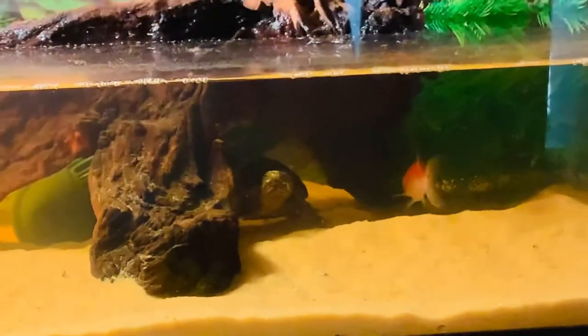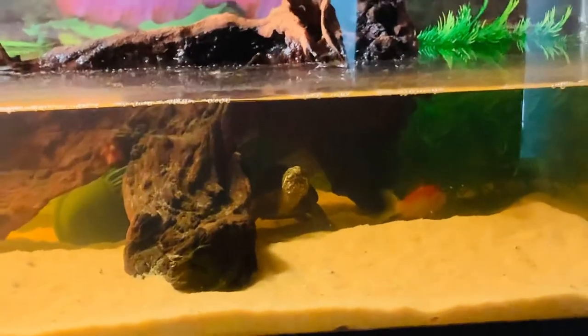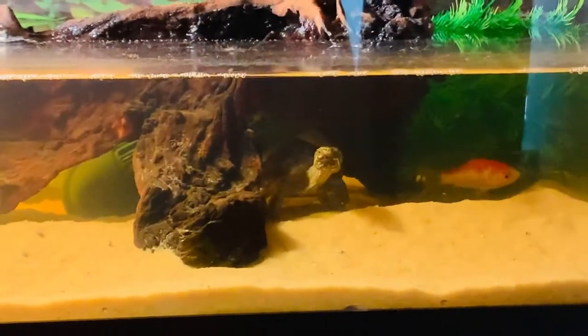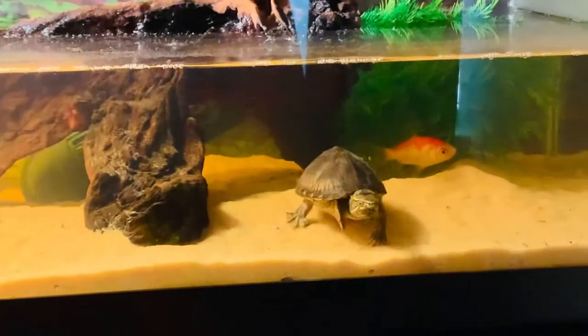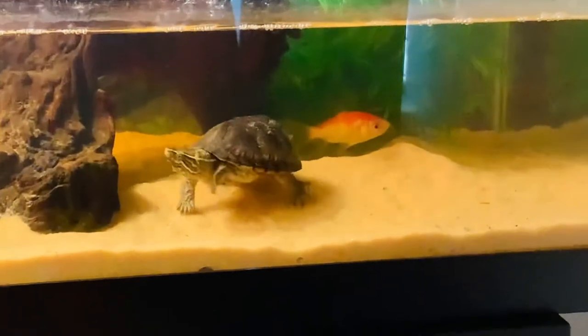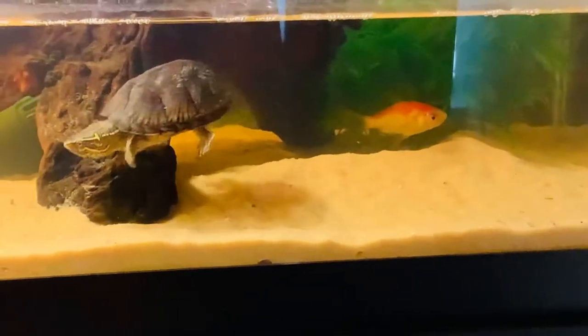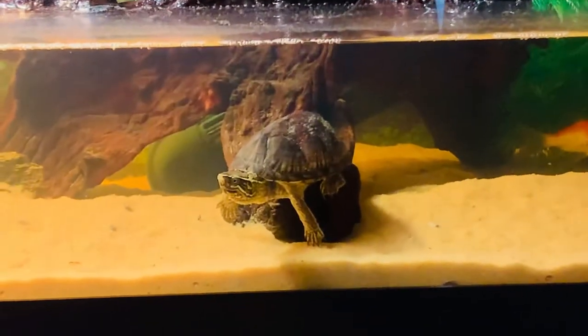The turtle's chasing the goldfish, as you can see. But you can see they're really close friends, and the fish knows when to move out of the turtle's way because it's just a natural instinct, which is good — I don't want the fish to just be eaten. As you can see, the fish is pretty big compared to that turtle, not super big, but yeah. My turtle has sand up on his shell.